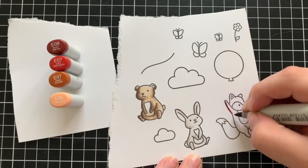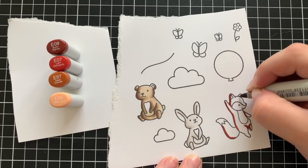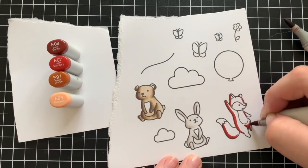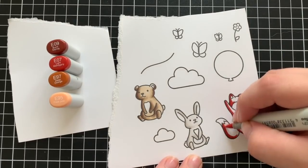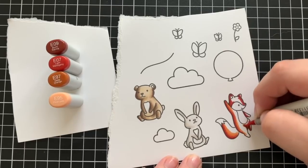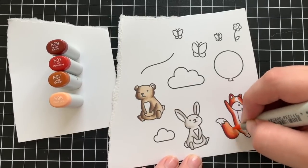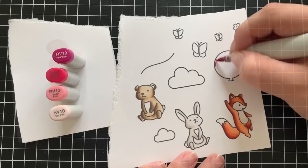For the fox I'm using E09, E07, E97, and E95. The E07 and the E97 were a little bit hard to blend together, along with pulling in the E95, but I just went over the colors a few times to get them to blend really nicely. This is quite a small image so it's not too hard, but that color combination would probably be really hard for a large area.